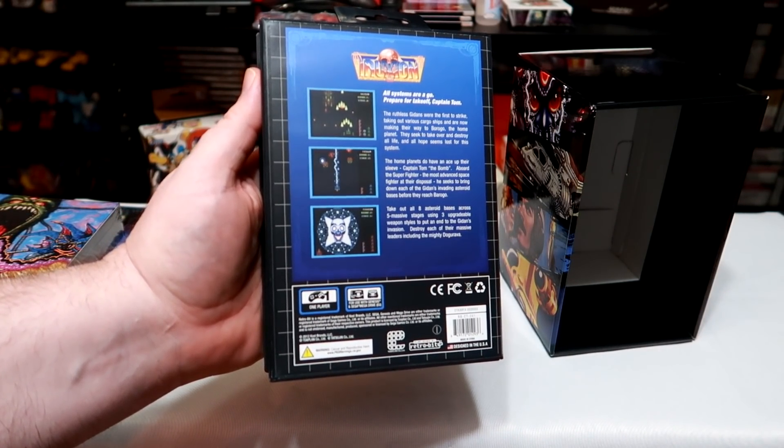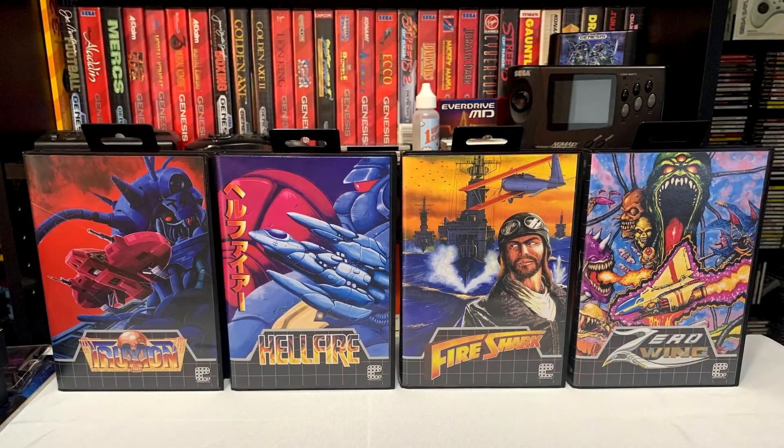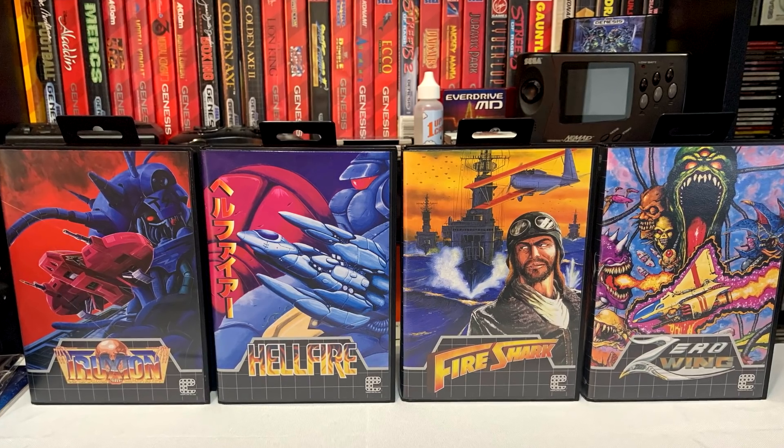Although these are properly licensed games, Sega was not involved so the classic Sega logo and seal of approval are missing. On the plus side however, you get reversible cover art for those of you that love wondrous variety.